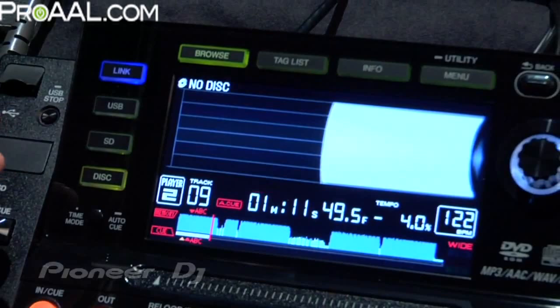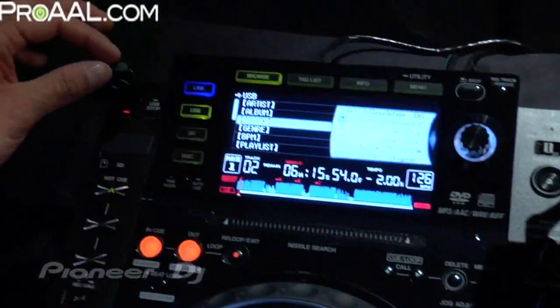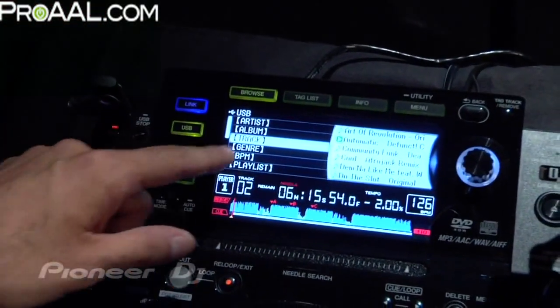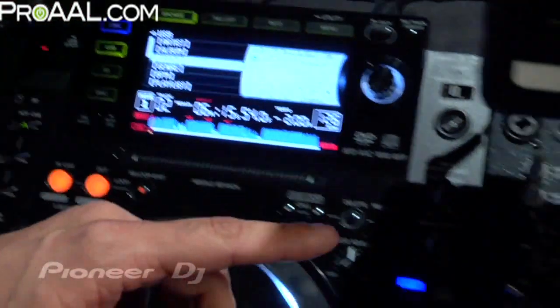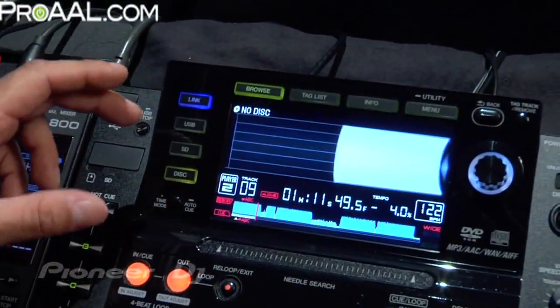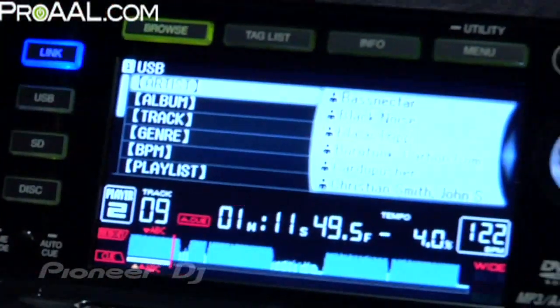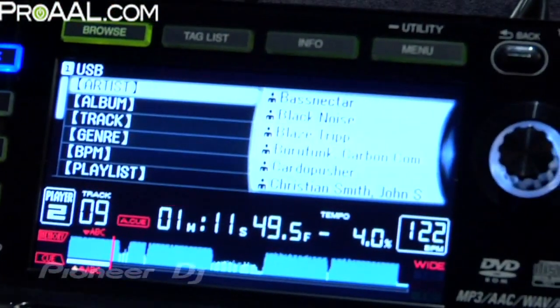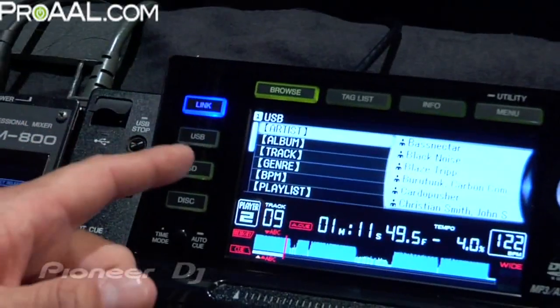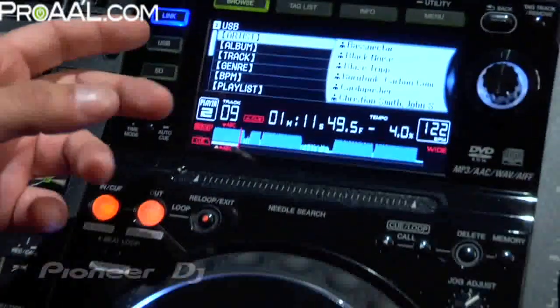You can have up to four players linked together. If you come over here, we've got Player 1 with my USB thumb drive plugged in, so you can see USB with all my information. If we go back to Player 2, when I hit the Link button, I'll actually be accessing the content from Player 1's thumb drive. There it is — it pops up right there. You can see there's nothing in the USB slot here, but it's accessing content from the first player.